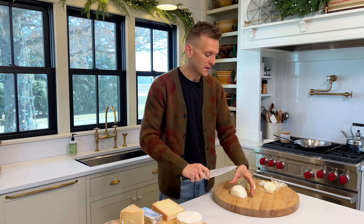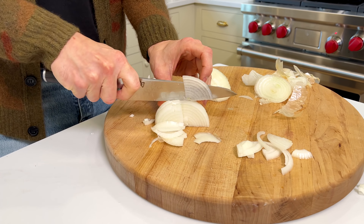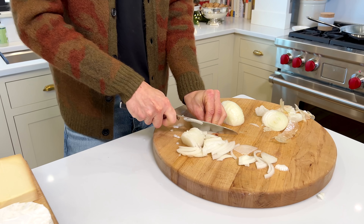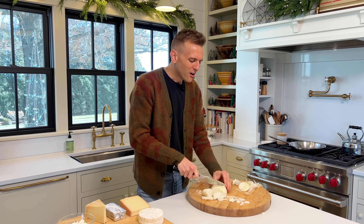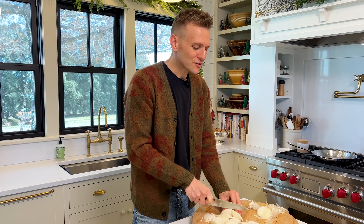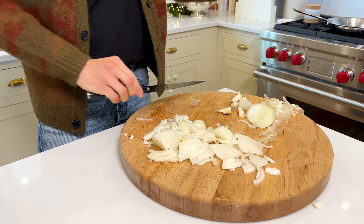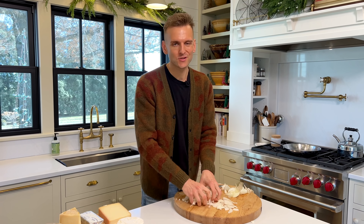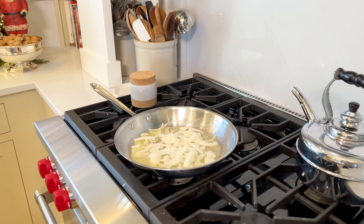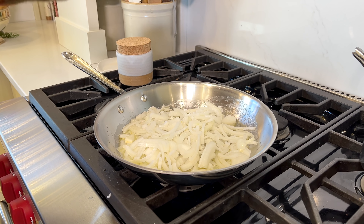We're going to start with the onion. We want to get it caramelizing. I have some butter melting on the stove. I'm going to take my onions — these are just sweet onions — and slice them. You can see I'm not doing really small pieces. I want them to have a little bit of integrity, a little bit of size. I took the skin off and I'm quartering them because I want them to hold up a little bit. We don't want small minced onion because then it goes to nothing. We want to slowly bring out the sugars and brown them, not saute them or brown them too quickly.